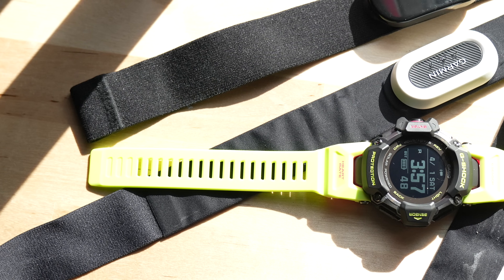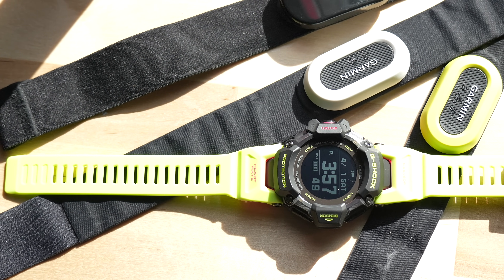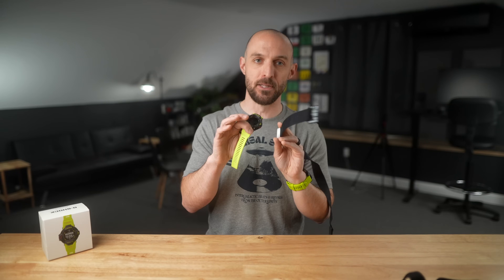Now let's talk about external sensors, because that's kind of a problem with the GBD-H2000. You cannot pair an external sensor to this watch — there's no Bluetooth sensor support and no ANT+ support. You can't take something like a Garmin HRM Pro and pair it for more accurate heart rate data. You have to rely solely on the sensors built into the watch.